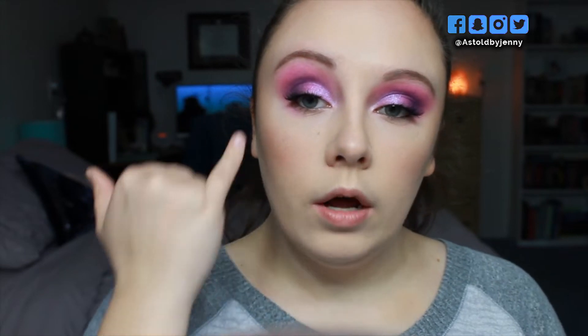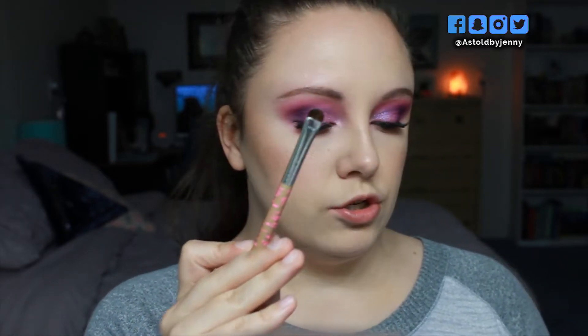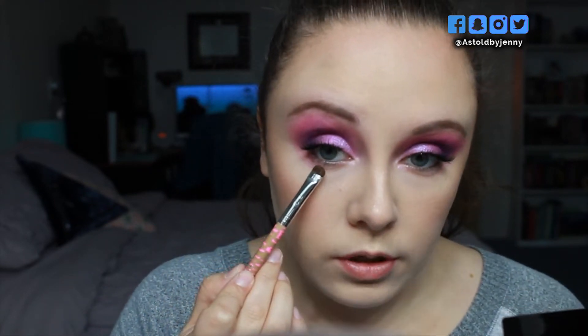So this is the top portion of the eye look. I'm going to go ahead and put on some mascara and some falsies and we'll be right back to finish the lower lash line. I went ahead and added some waterline liner as well as some lashes, and now we're going to finish up the eye look. To start, I'm going to go in with a smudgy brush and go into the shade Go Girl and run this all over the lower lash line.